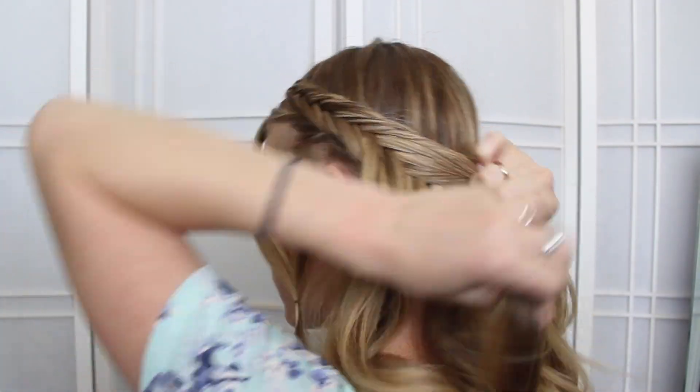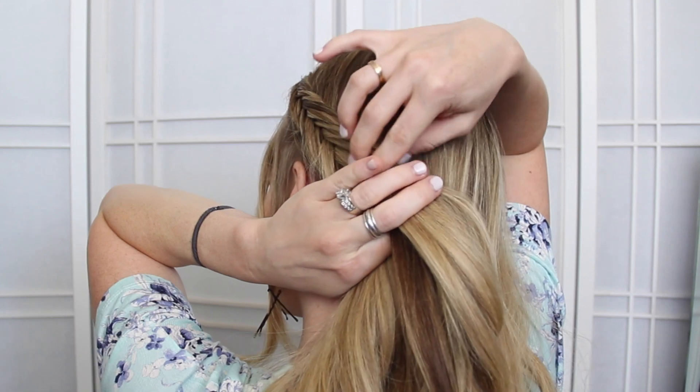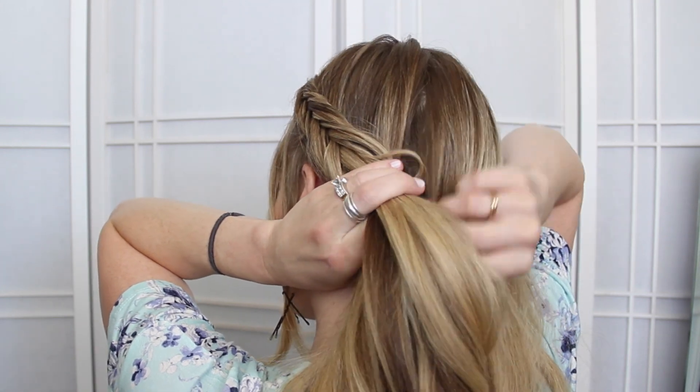Once the braid reaches the nape of the neck, then you're going to start angling it towards the right side of the head.